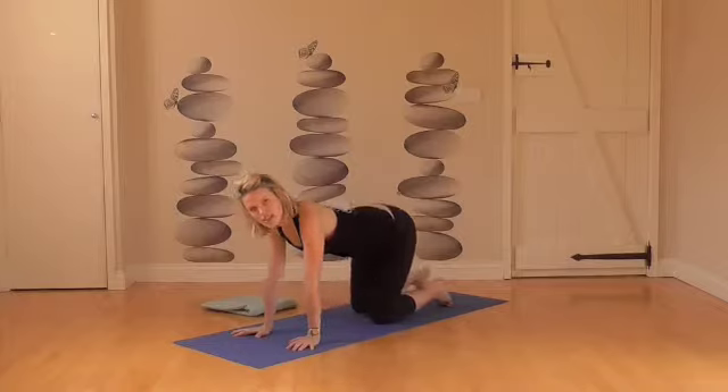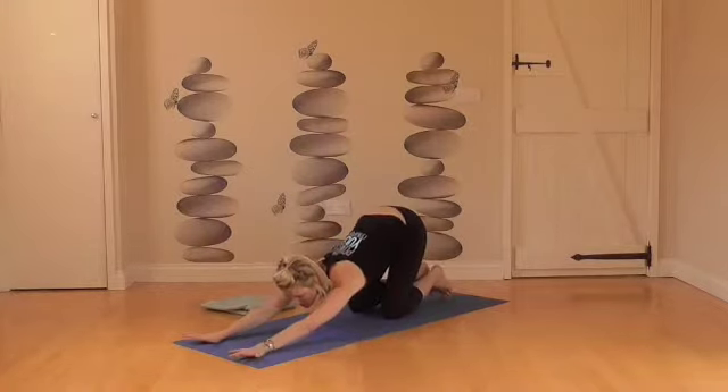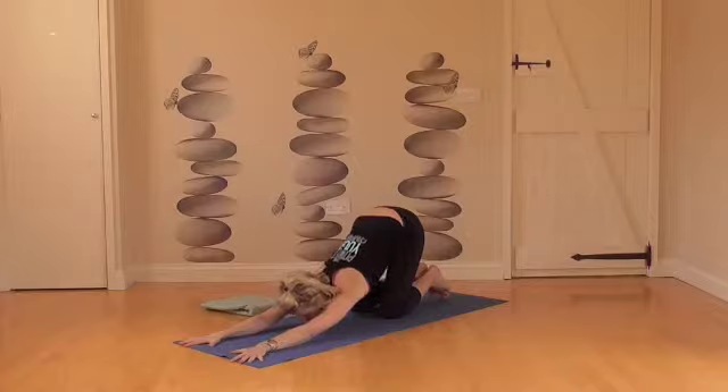And then back to the centre. From here, stretch the arms out in front of you, stretching through the front of the body. Drop the chin or your forehead down on the ground and imagine you're pulling your fingertips back towards you. Then breathing into the upper back, into the chest and the shoulders — a couple of deep breaths there, stretching out the upper body.